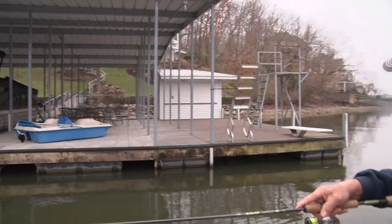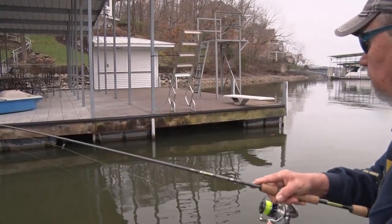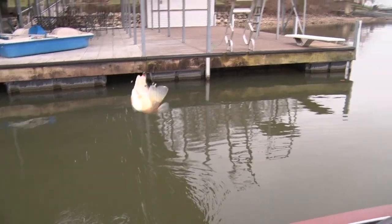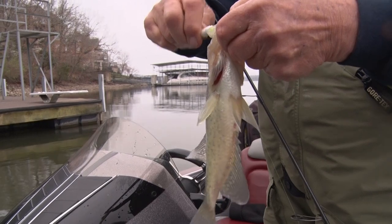That line jumped a foot — I love it! That's a pretty good fish here. That was fun. He'll make a good sandwich.